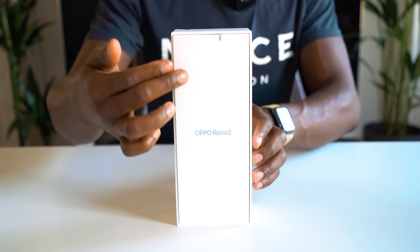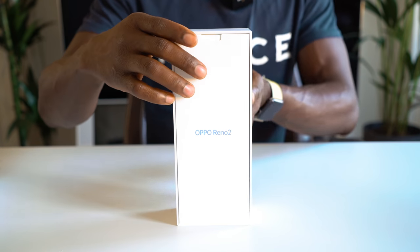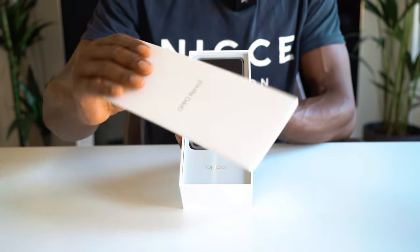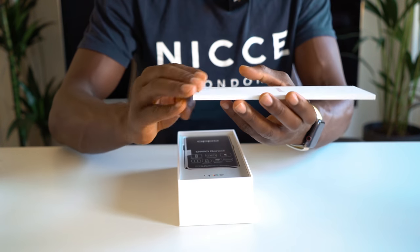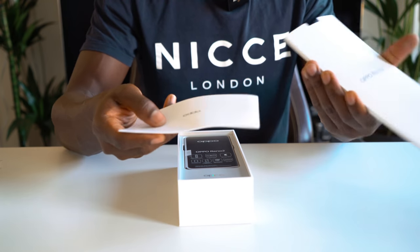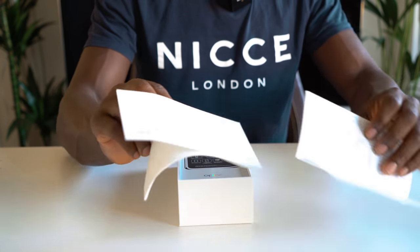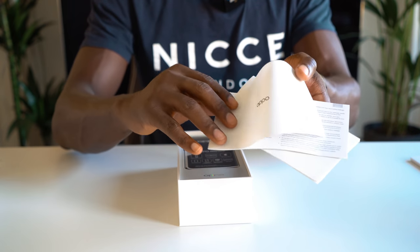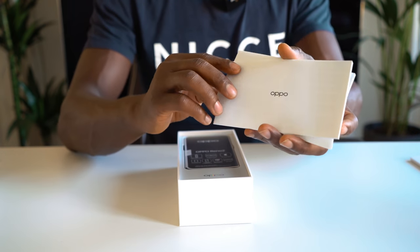Taking the lid off, we are greeted with the Oppo Reno 2 card right there straight away. If I just take this out, this is your user manual and that kind of information you might need to give a read first. You've got your user manual and warranty information in there, so do give that a read and keep it safe for future purposes.